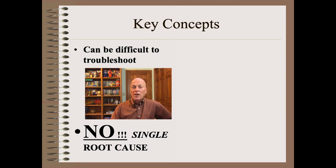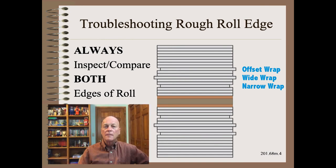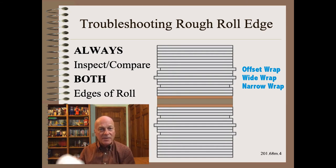Sometimes poor roll edges start between the slitting blades and the wind-up, so it would be good to view or review the two previous clips on path control in this series, as we build on those concepts here. Troubleshooting rough roll edges always starts with super careful and super fine observations. We are first going to pick a single layer to study. Yes, there are a thousand layers in your roll, but if you try to troubleshoot a thousand layers at once, you are going to be lost.